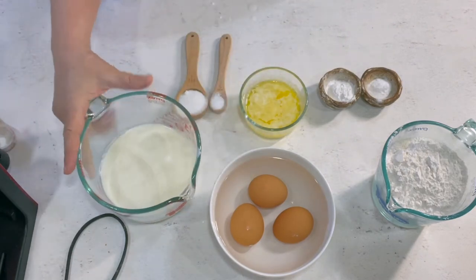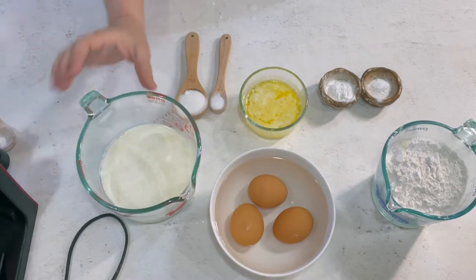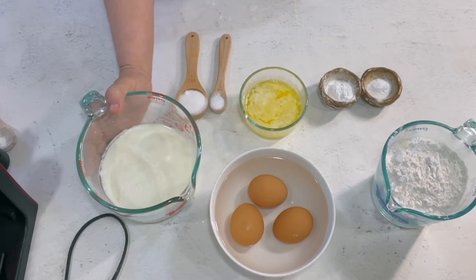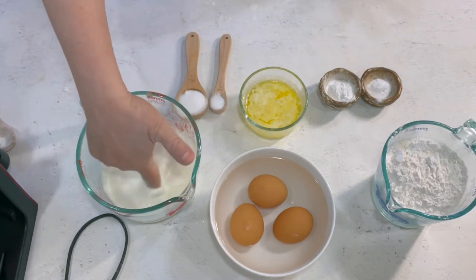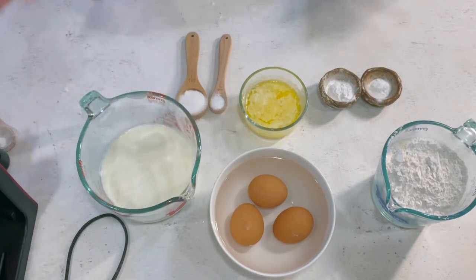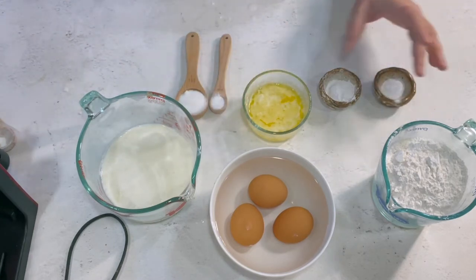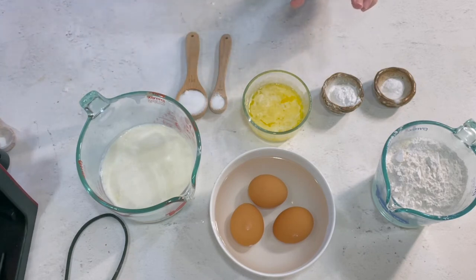We have warm buttermilk — not hot, just warmed up a little past room temperature, about the temperature of hot chocolate you'd give to a child. You can stick your finger in there and it's kind of comfortably warm. Also melted butter, baking soda, baking powder, salt, and sugar. I think that's it.